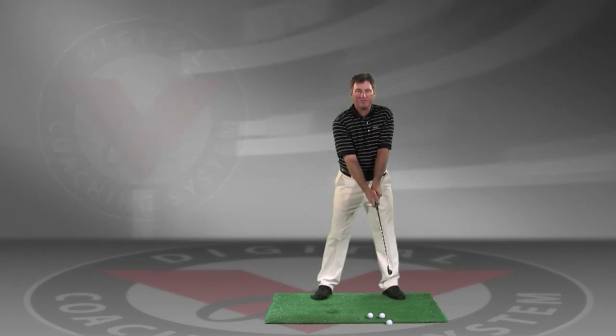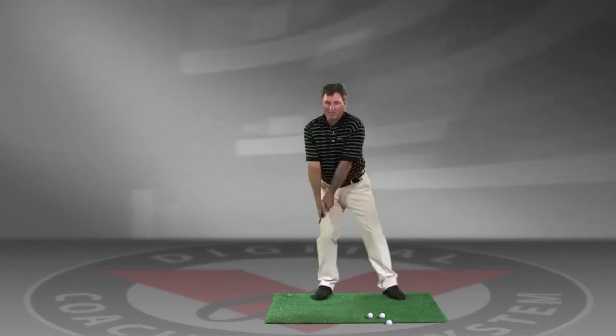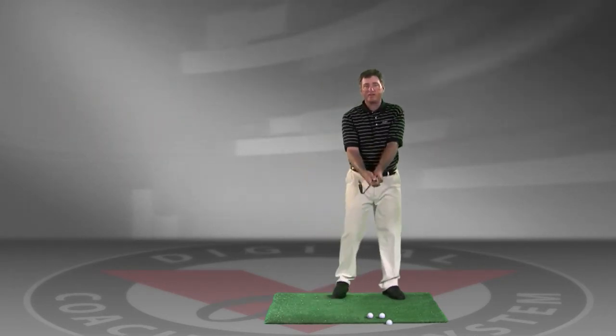So for golfers who tend to have a drift, a sway, or a too-slow takeaway, here's a great drill I call the fling drill.